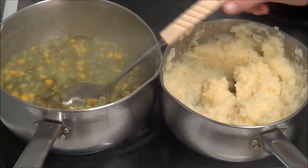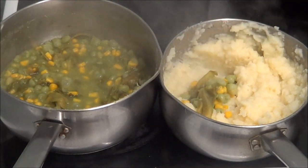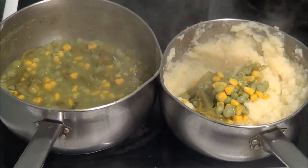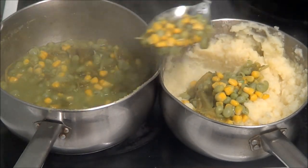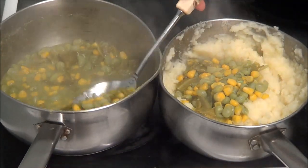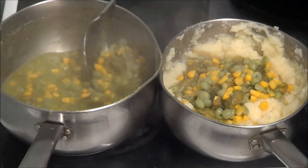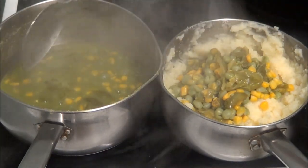Right, I'm going to transfer all the greens into here — into the mashed potatoes. You can see I've mashed the potatoes; I'm sorry I didn't show you. So I'm going to put all this cabbage, sweet corn, and peas in here, and mix them all together.